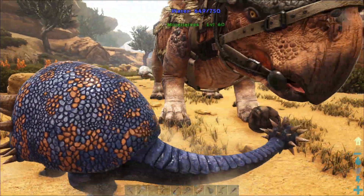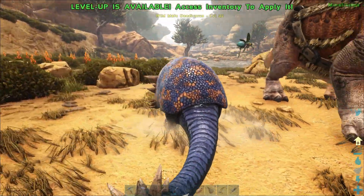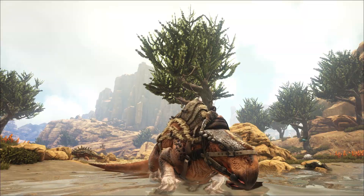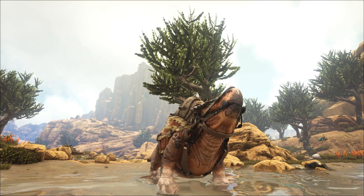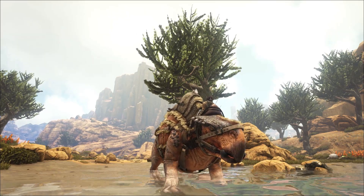You don't even have to get off your Morellatops to let it drink — I just dismounted to show you, but you can see that while riding it, it will just drink the water automatically.